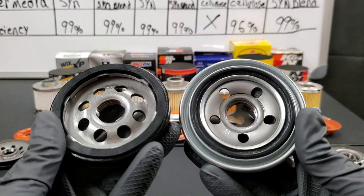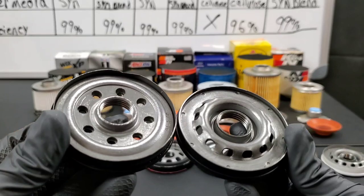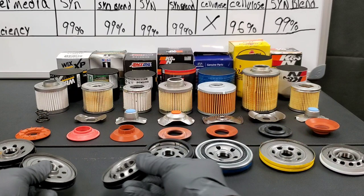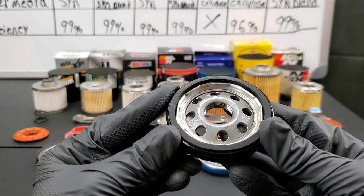Here we have on the right the Hyundai OEM filter base plate and the K&N Select base plate on the left. Amsoil on the right and Mobile One Extended Performance on the left. Nothing special about any of these base plates — they all seem to be made of fairly good quality. I did notice a spot of rust on the Wix, as you can see right here, but I've seen this on many other filters and much worse.